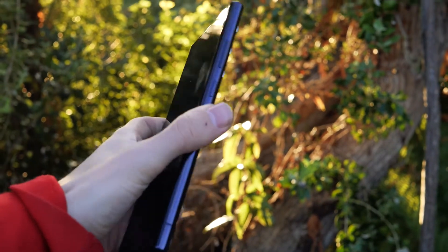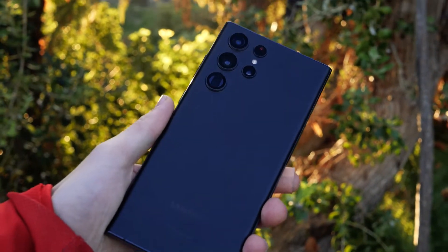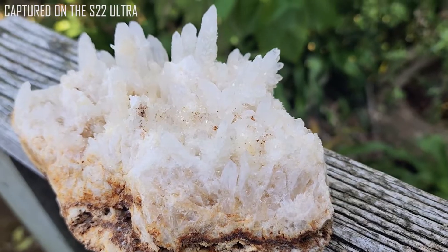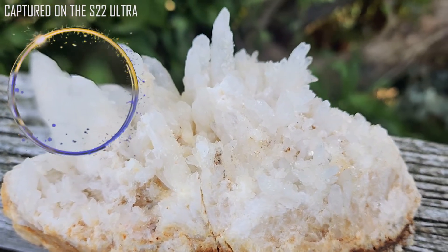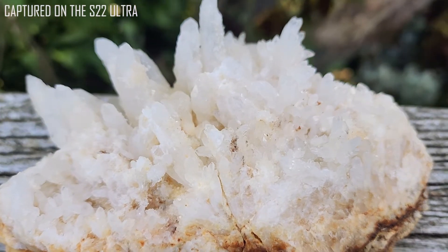I have noticed, however, that the cameras sometimes have trouble focusing. When aiming the camera face down on an object, some of the object's outline can be a little out of focus, but that could be down to my lack of camera skills.